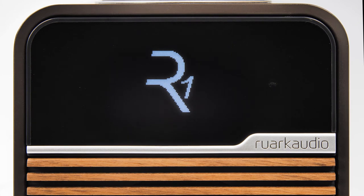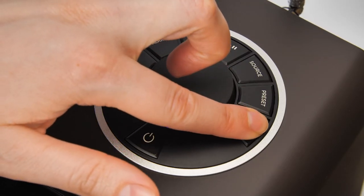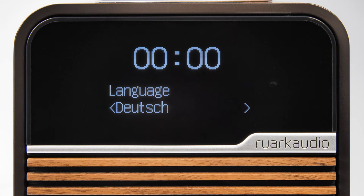Firstly the R1 will ask you to select your language. Use the arrow keys or the control knob to scroll to your language and press the control knob to confirm.